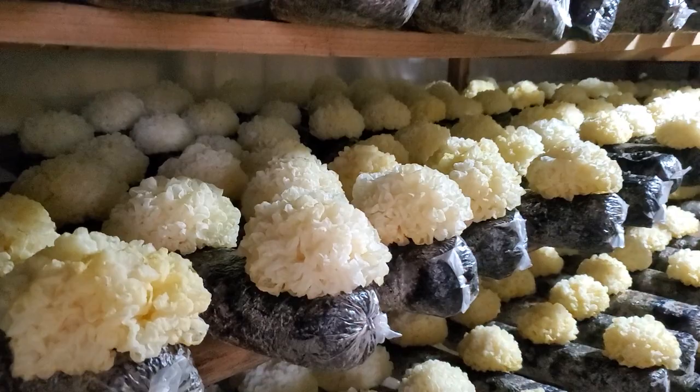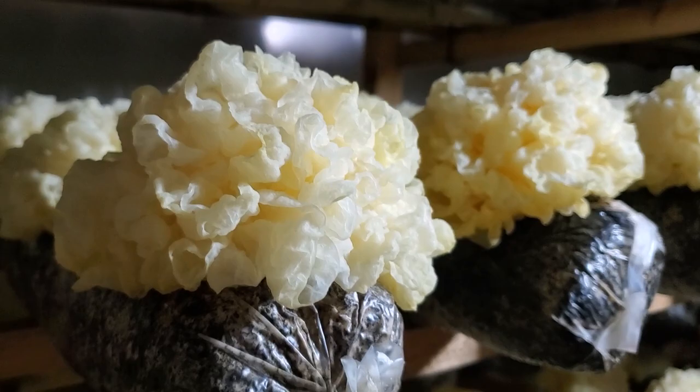All of these perfect little balls of tremella all growing at the same time — that is not an easy feat and it's really cool to see.